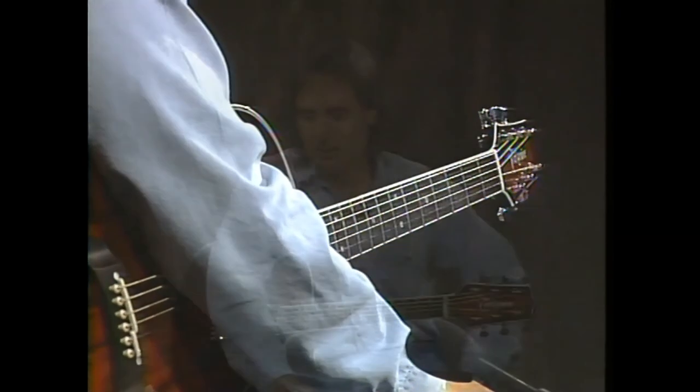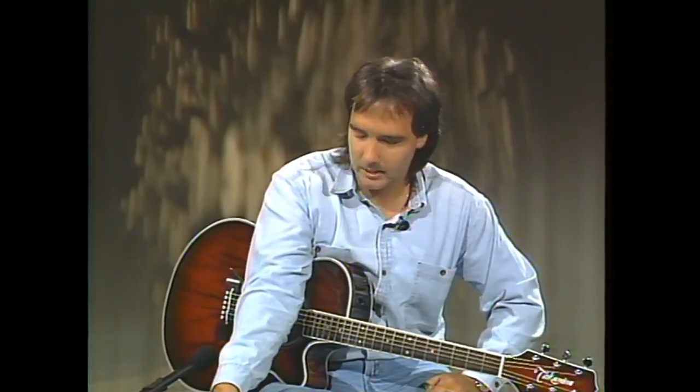That's all the time we have for tonight. We learned some rock and roll blues patterns in both open position and movable positions, and we did some common chord sequences.